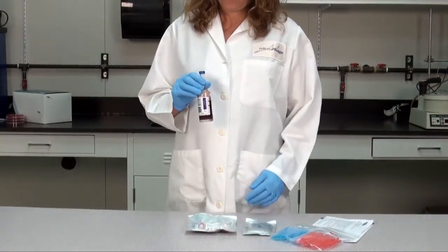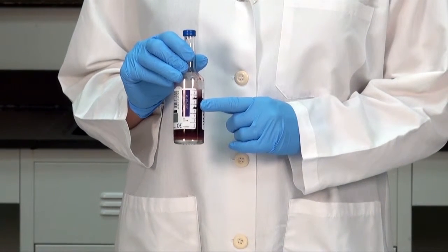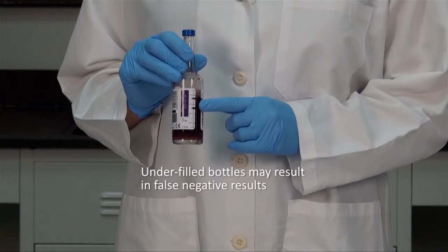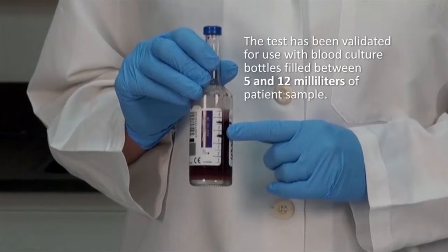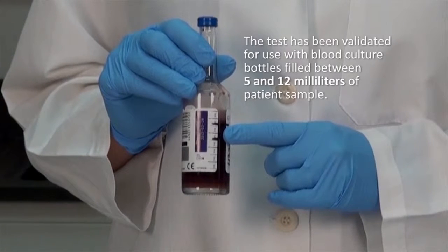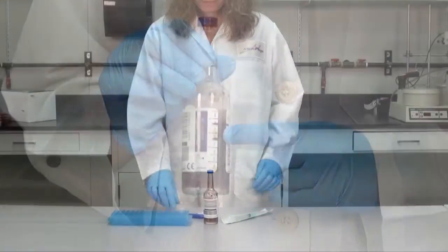Sample preparation: the KeyPath test requires sample from an adequately filled blood culture bottle. Bottles should be inspected to ensure they have been inoculated with approximately 10 milliliters of patient sample. Underfilled bottles may result in false negative results for Staphylococcus aureus identification. The test has been validated for use with blood culture bottles filled between 5 and 12 milliliters of patient sample. The original and fill levels for the bottle were marked for easy reference, helping the technologist assess and confirm adequate patient blood volume for the KeyPath test.